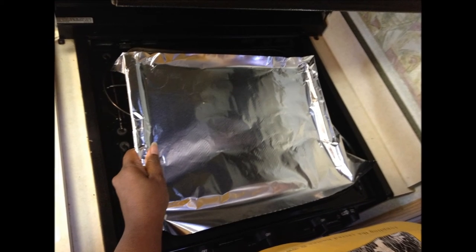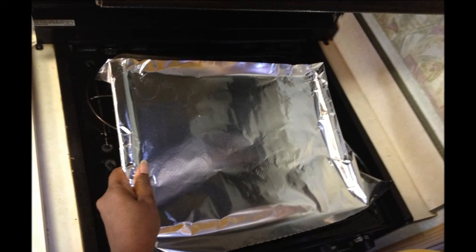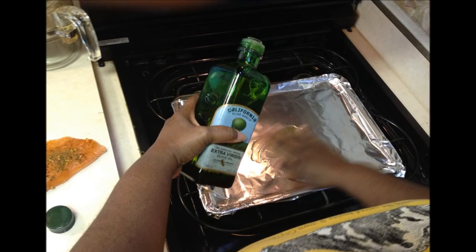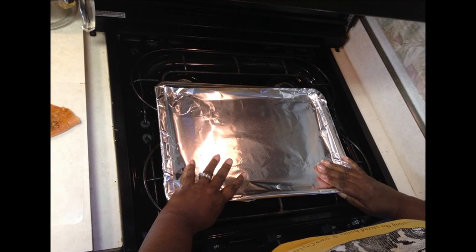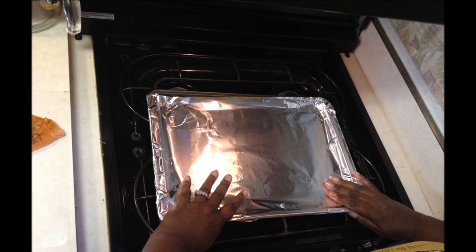Get yourself a regular-size cookie sheet and line it with aluminum foil. Then put about two tablespoons of olive oil on it to keep your fish from sticking, and spread it with your fingers from end to end.